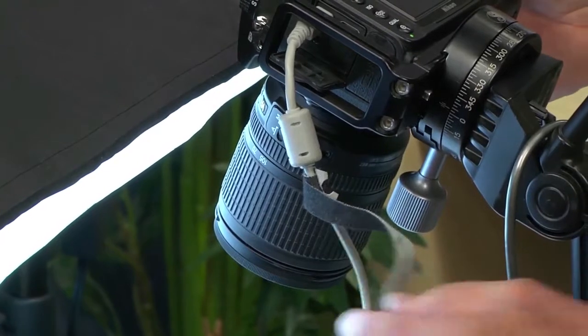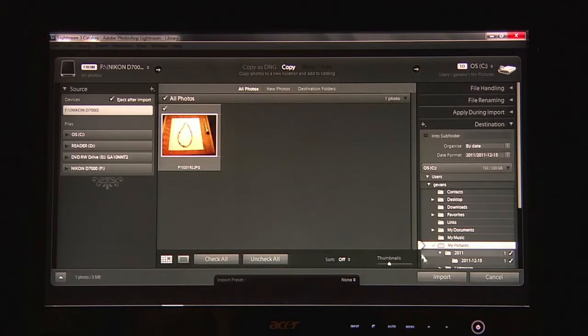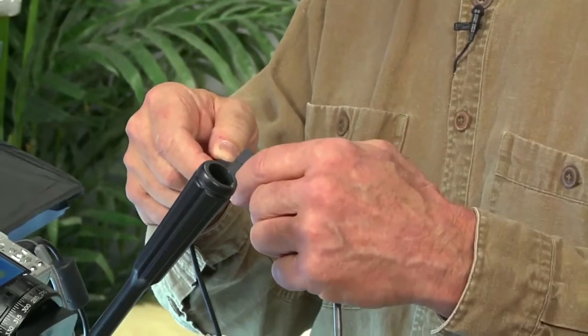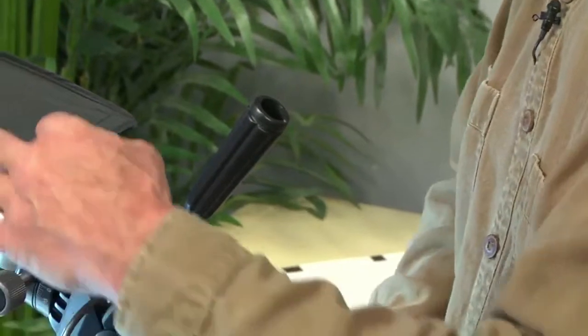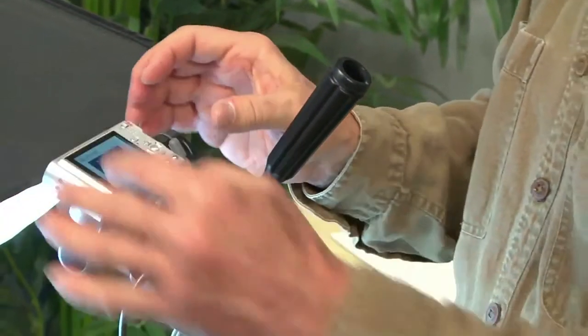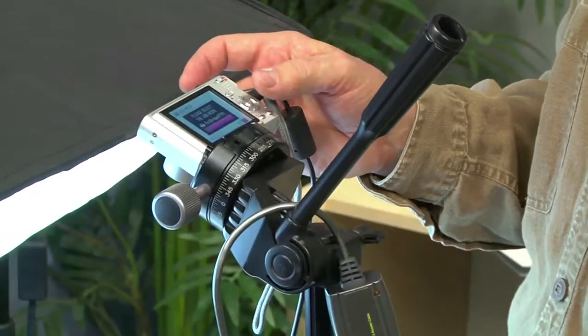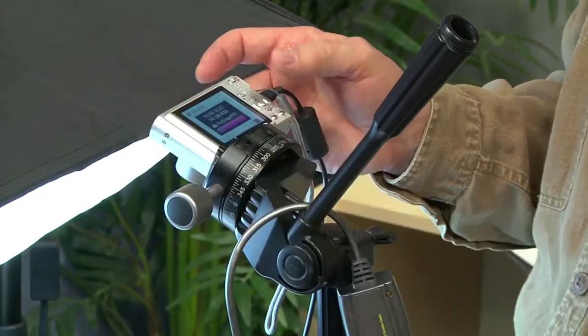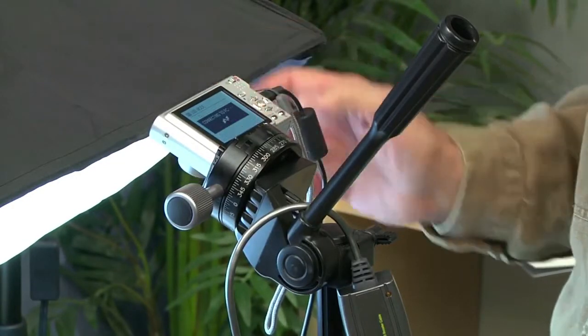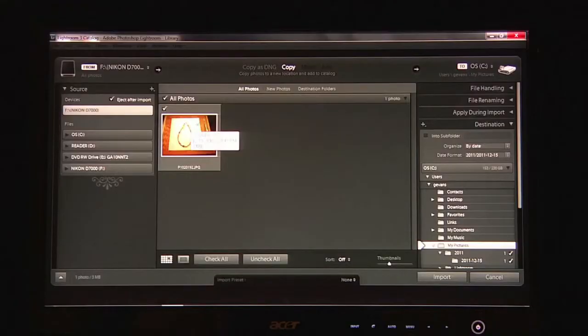If you use a DSLR, there are software programs like Lightroom which will allow you to do a direct tether, so that when you do a capture, it will show up instantly on your computer without doing anything. This way, you don't have to move your camera. You put it on a tripod and you don't have to touch it or remove the SD card, because eventually there are more advanced techniques which require shooting multiple images, and the less you move your camera, the more successful and easier advanced photography will be.